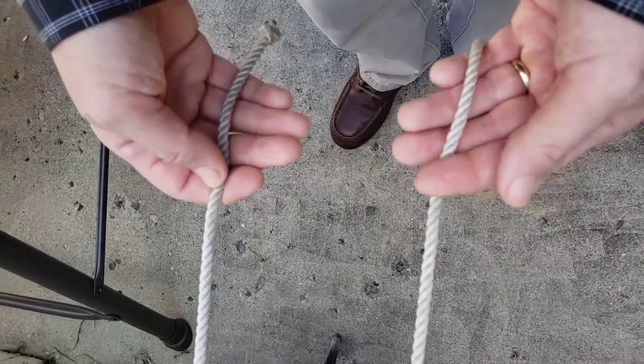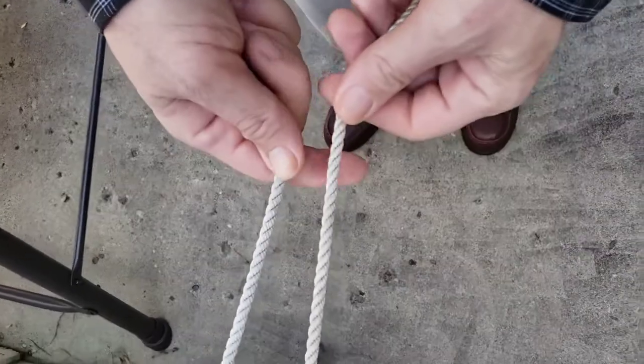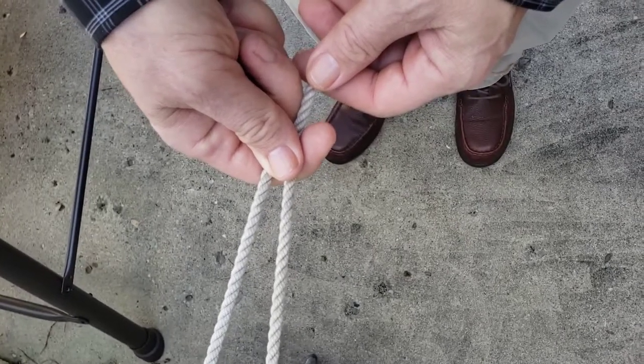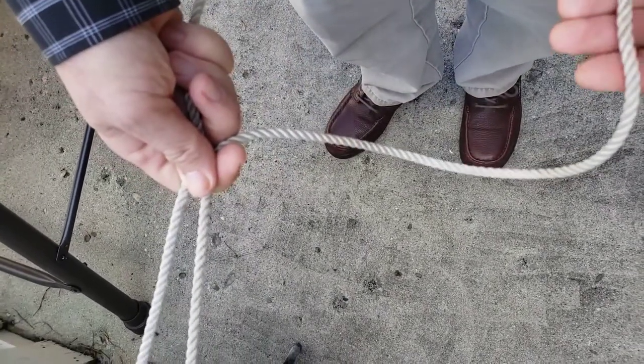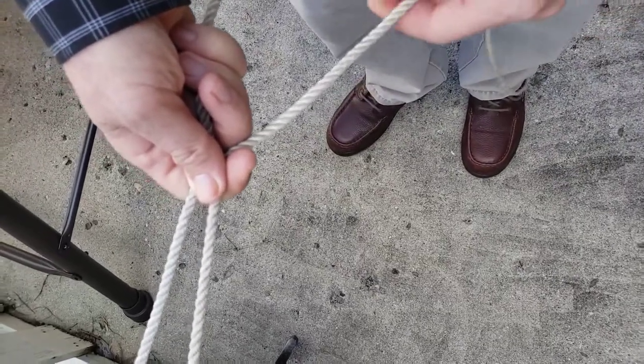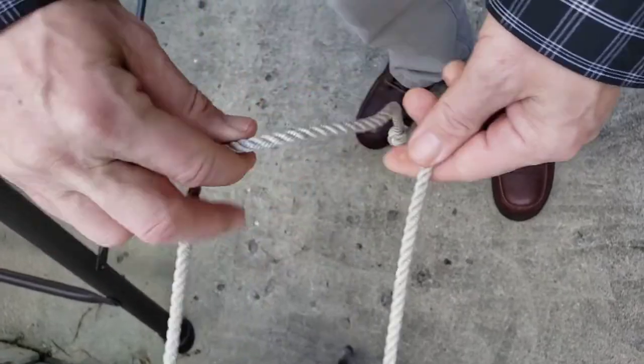say, a tent pole. And then when you tighten or make the loop larger, it takes up some of the rope on the other end and makes that tighten down so that you could secure what you're trying to tighten. So let me show you how to tie that.